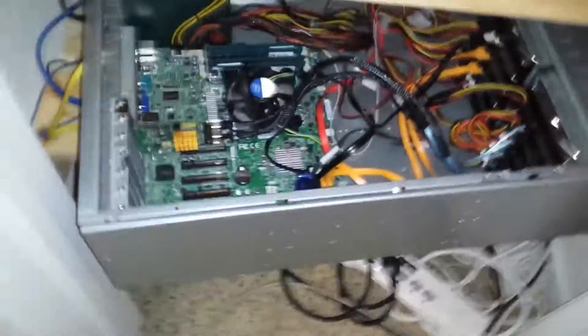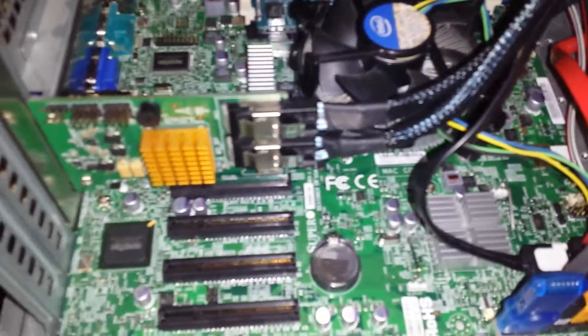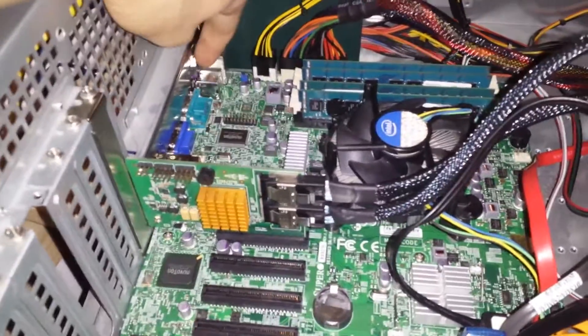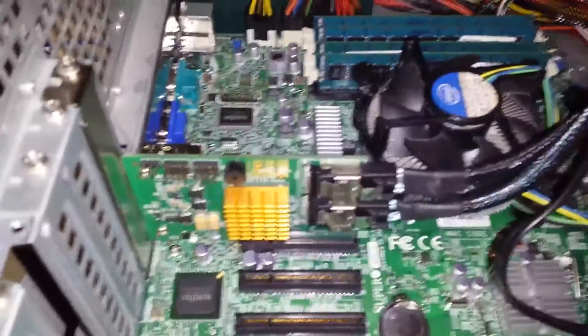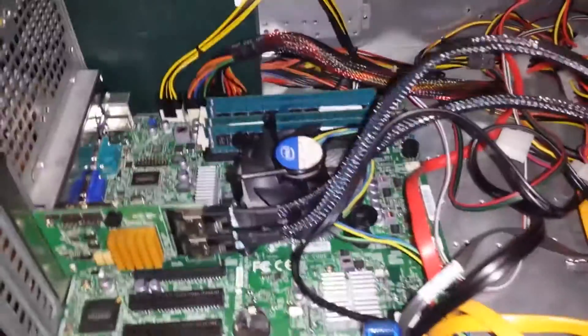Hey guys, so I was talking about the parts before and here they are. This is the Supermicro X9 SCM — I think this is the Dash O motherboard. It probably has a minimal amount of features. The other ones have like an extra third network card here for IPMI or something like that, but I'm not using that feature. I just have these two NICs. They're not the newest, I mean this motherboard's a few years old, but they're good enough.